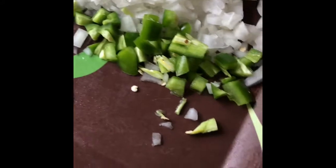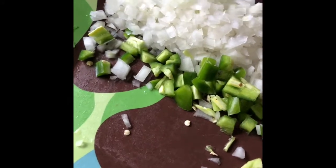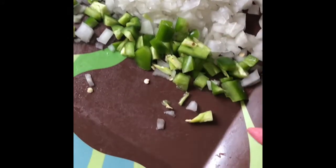Then I cut a little bit of chili pepper, just because my mom usually picks the super spicy ones, so I just got a little bit. And then I actually minced a little bit of onion.